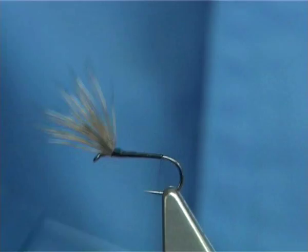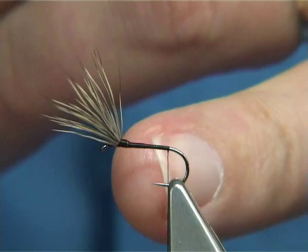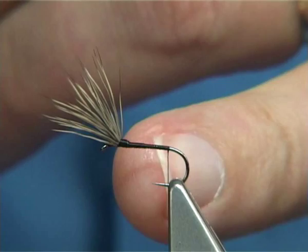Take your thread down. It's a barbless hook, but bring your thread where you would normally bring it — just imagine a barb being there and that's where you would stop, just before you get around the bend of the hook, for the tail.